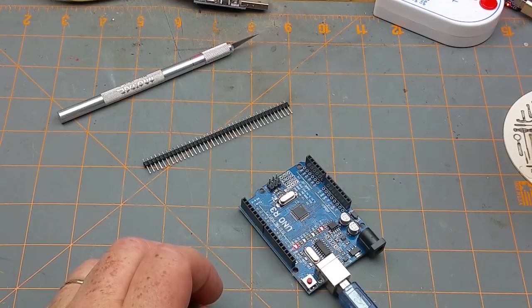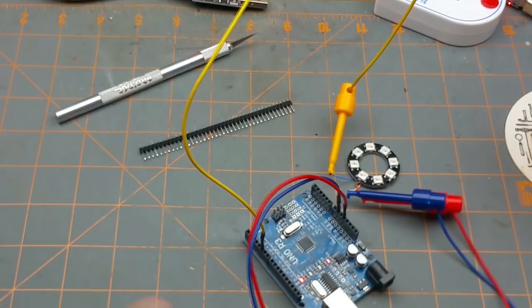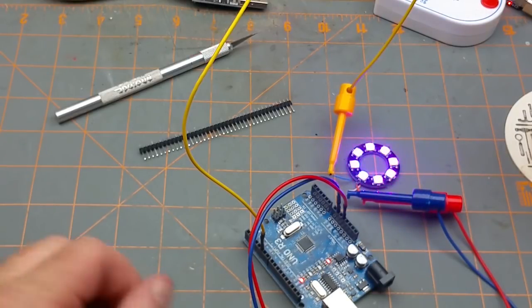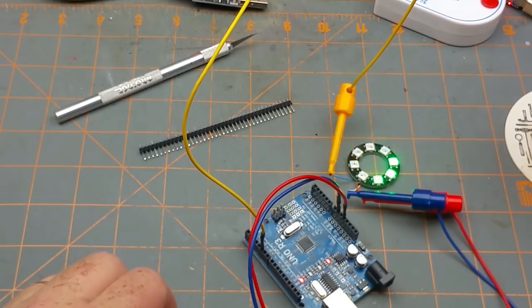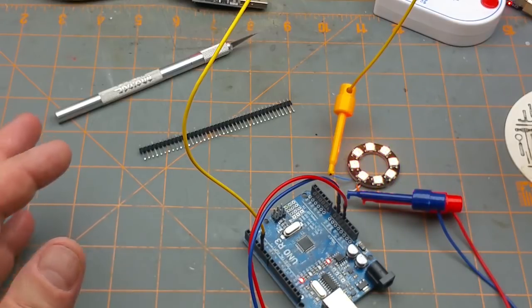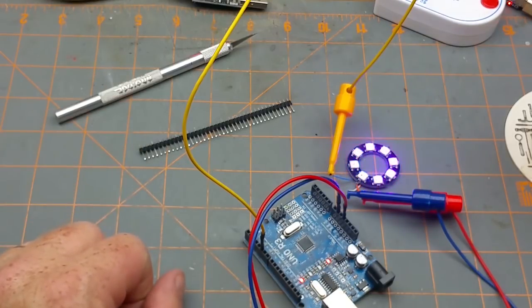That's not very exciting — let's try a slightly more exciting sketch. That also proves it's not completely a dud. Blink proves that you can upload to it and that it works, but isn't this just more interesting than a simple blinking LED?